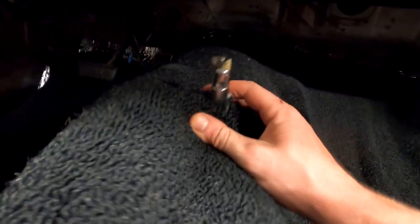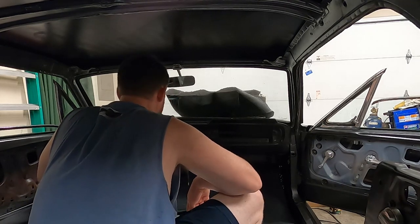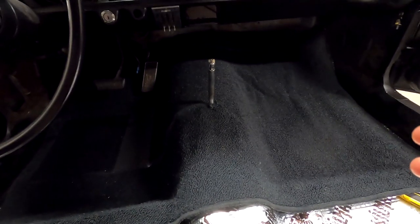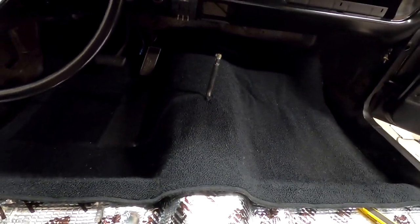I just cut a little T-section here in the carpet where the shifter goes, getting it in the ballpark. Well, I picked this carpet up from Virginia Mustangs and I didn't read the description entirely — it does not go up along the rockers. It is cut and hemmed right here, and it says it requires the use of vinyl along the rockers, which I don't have and I'm not going to do at this point.